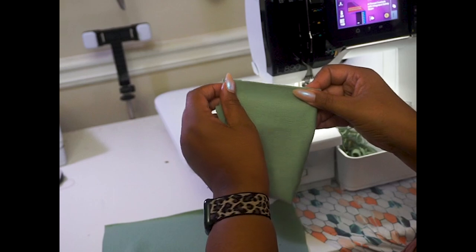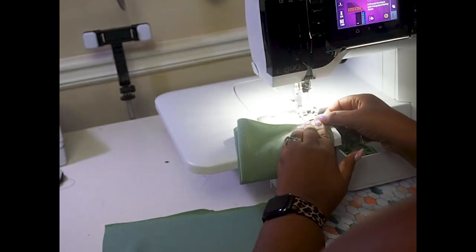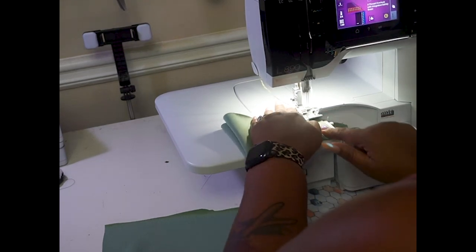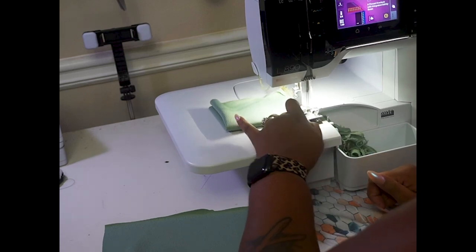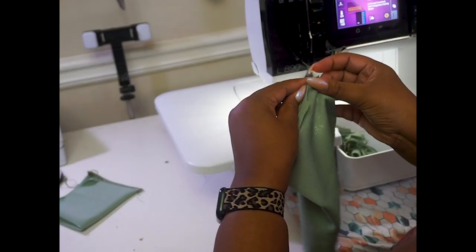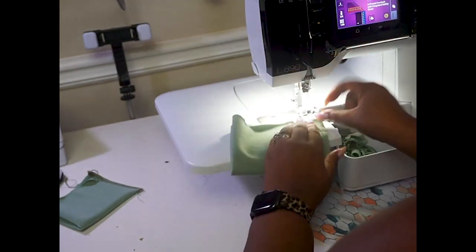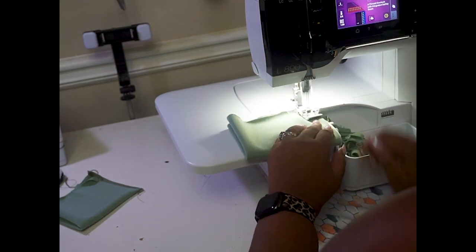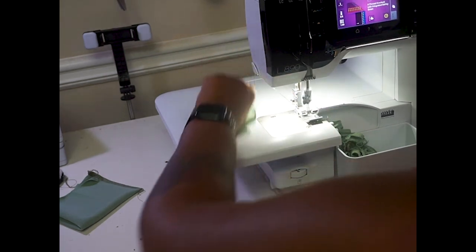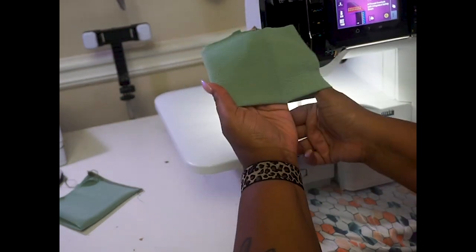So we're going to pop this in and sew straight down, then do the same thing again with right sides together, folding it down to create the sandwich and sewing that. When you turn your cuff out, this is how your seam is looking, which is perfect. Now we're going to go ahead and add our cuffs onto our sleeves.